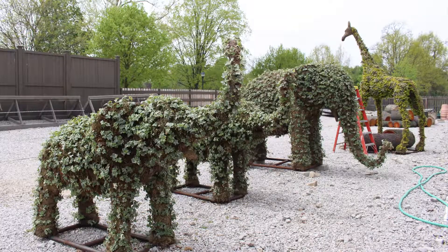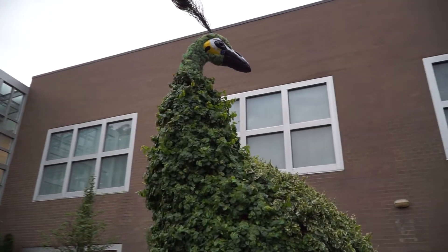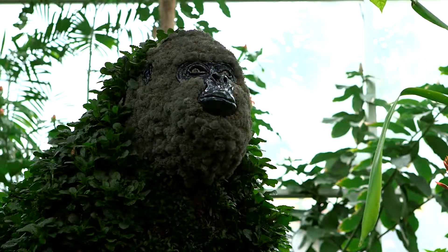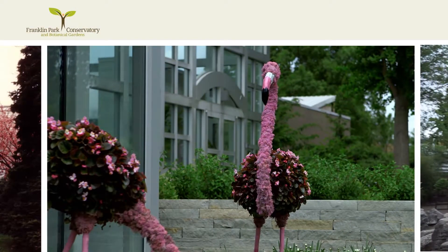Thankfully we have an amazing horticulture team that was able to make that happen. I hope that visitors, when they experience these topiaries, walk away with a really whimsical experience — that they see an otherworldly opportunity. The great thing about the conservatory is that you can travel around the world and never leave the city. It's not only that you can take a stroll through the rainforest, but then you can encounter a gorilla while you're in there. It really adds an amazing imaginary component that goes beyond just children and families and reaches people of all ages.